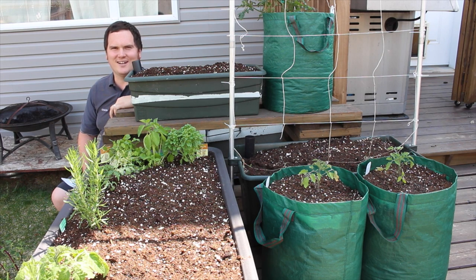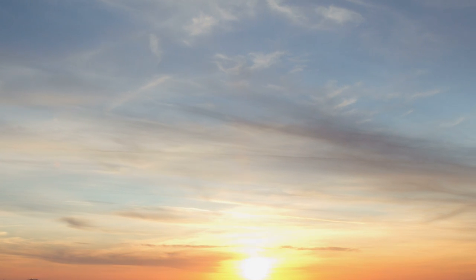Hi, I'm Stephen with albertaurbangarden.ca. If you have access to a patio, balcony or deck, you've got a small space that is perfect for container gardening. Before you get going, make sure your deck gets direct sunlight for at least part of the day. Typically the best decks for gardening face south, then west, and then east.